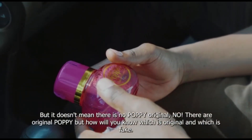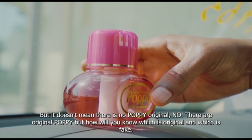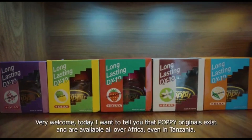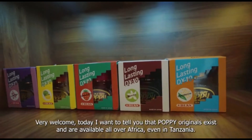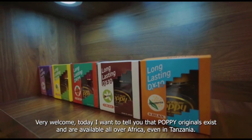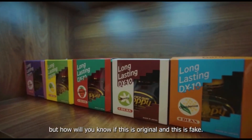Lakini haimanisha kwamba popi original hakuna. Pana popi original zipo. Lakini utajua aje kama hii ni original ama hii ni fake. Karibu sana, kwa sababu leo natakani kuambie kwamba popi original zipo, na zinapatika na Afrika nzima. Hata Tanzania pia popi original zipo. Lakini utajua aje kama hii ni original ama hii ni fake.